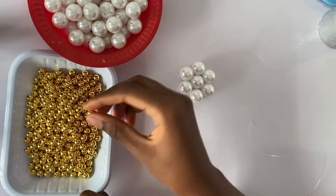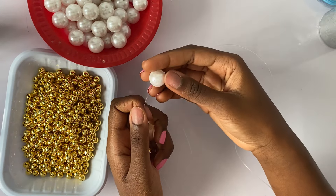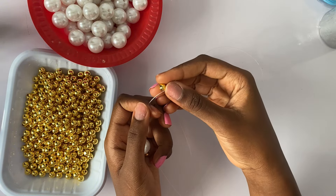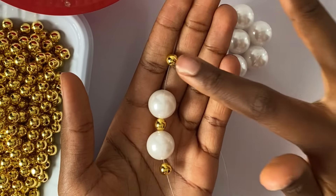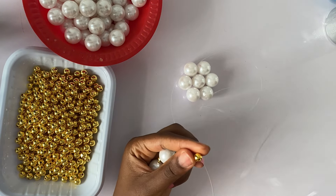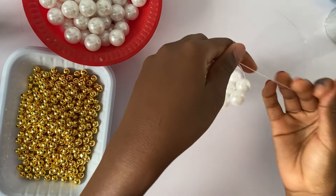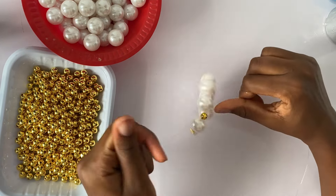Next we're going to take one gold bead, one pearl bead, another gold bead, another pearl bead, and another gold bead — that's three gold beads and two pearl beads in this pattern. Then we're going to cross on the gold bead: take the other thread and pass it through the opposite side of the gold bead so it comes out at the other side, and pull all the way. This is what you have when you do that.